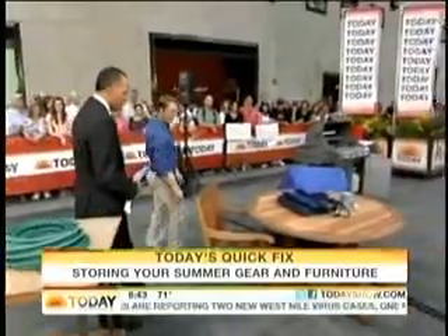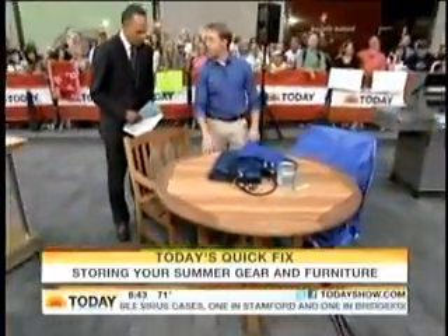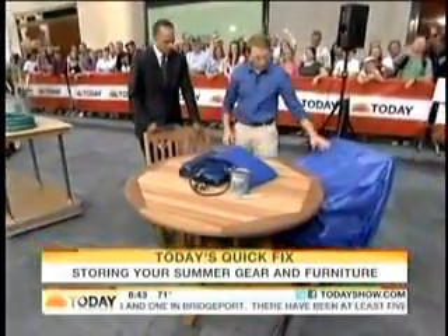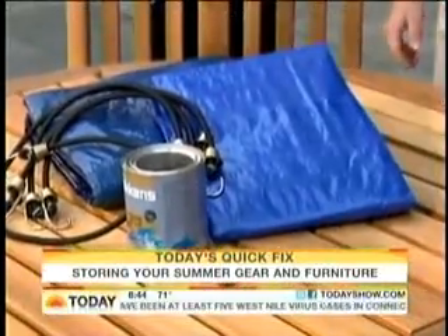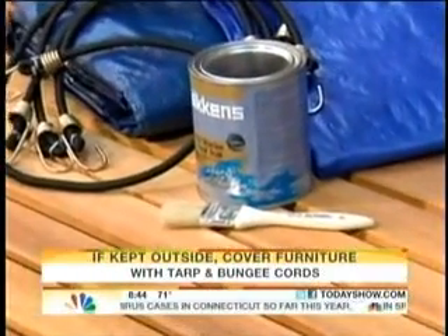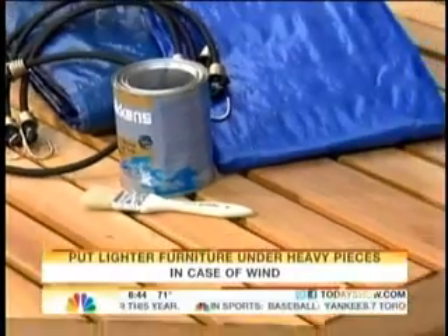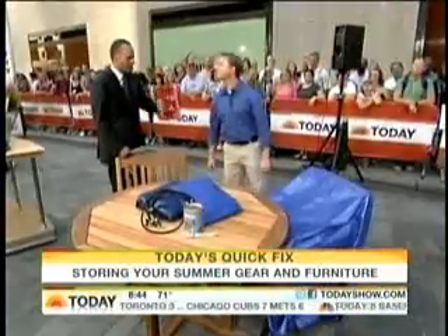Outdoor furniture can go bad in a hurry in a rough winter. To protect it from the cycles of freezing and thawing, it's best to move it inside if possible. If not, cover it with a waterproof tarp. You can also stain and seal the wood this time of year — it's a great way to keep it looking new. Tuck smaller pieces underneath the bigger pieces, and use bungee cords to secure everything so pieces don't blow away in a windstorm.